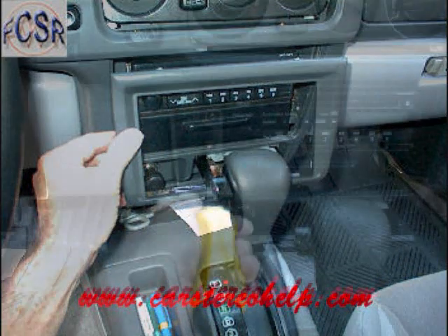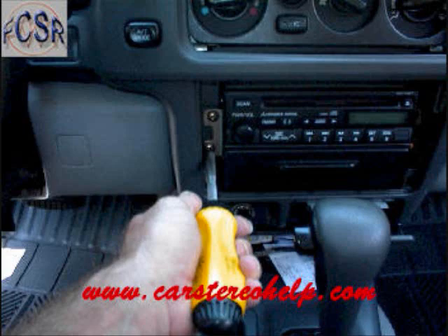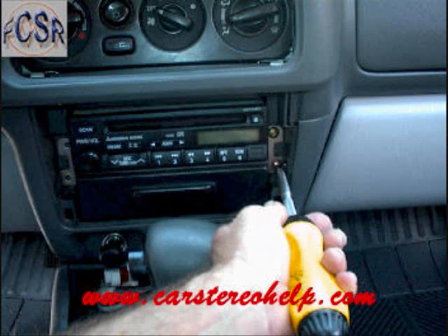This will access four mounting screws — two on the left side of the car stereo and two on the right side. This will allow you to pull the car stereo and the pocket from the dash.